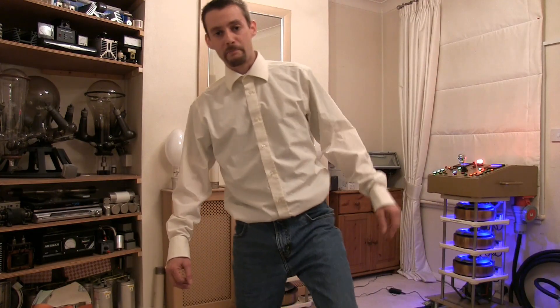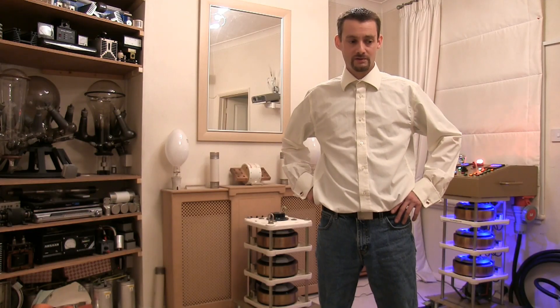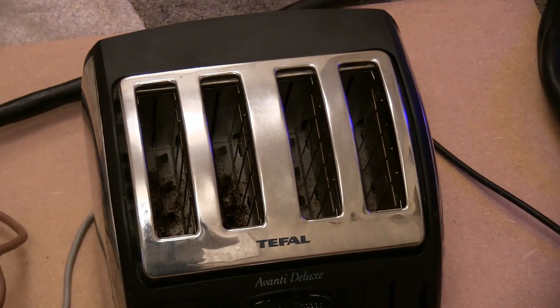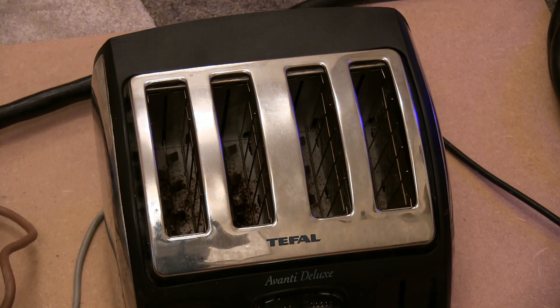Right guys, I'm really in the mood to do a video today — my old toaster in the kitchen packed up. So I think we're gonna destroy it badly. At the same time we're gonna have a little contest because Polar is behind the camera. We're going to have a little race with my old toaster to see who can burn the toast first.